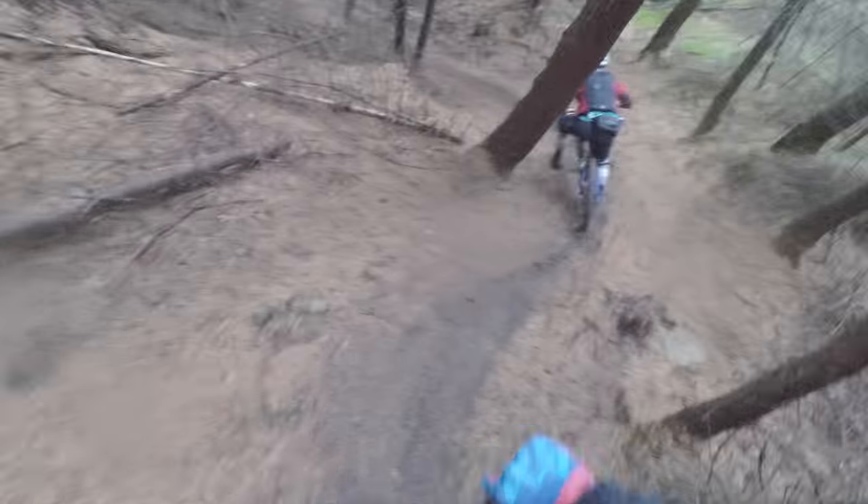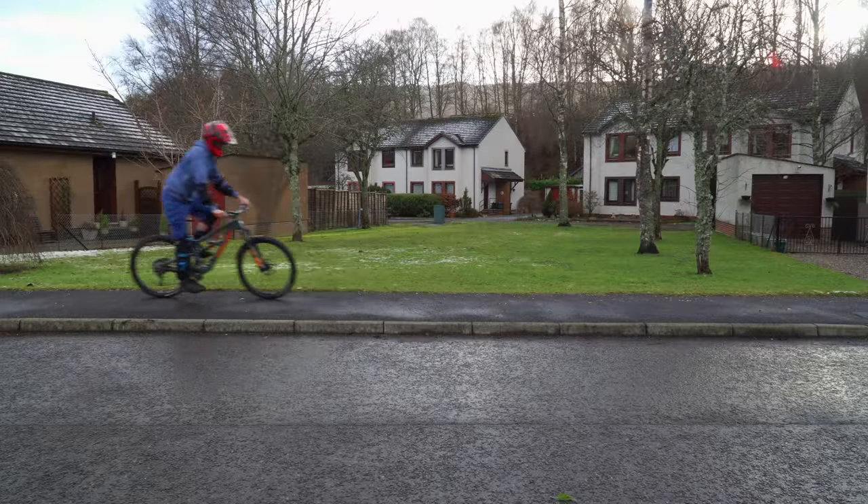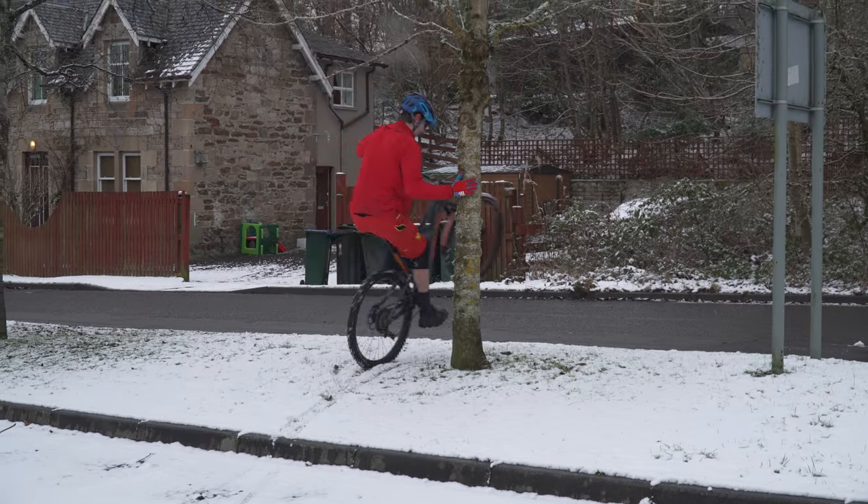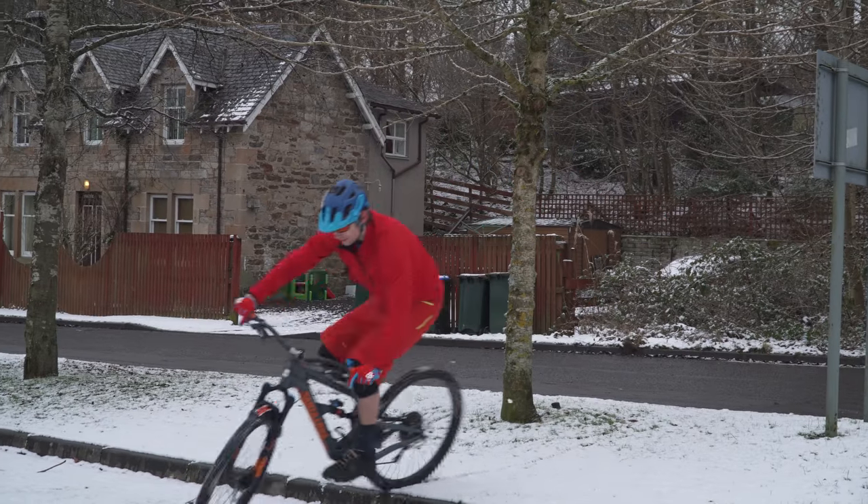I've had my Hightower LT for about two months now. I've taken it trail riding, I've been downhill uplifting on it, I've done some car park sending, and generally just been messing about on it for two months. So I feel like I've had enough time riding this bike to tell you my five loves and hates of my Hightower LT.